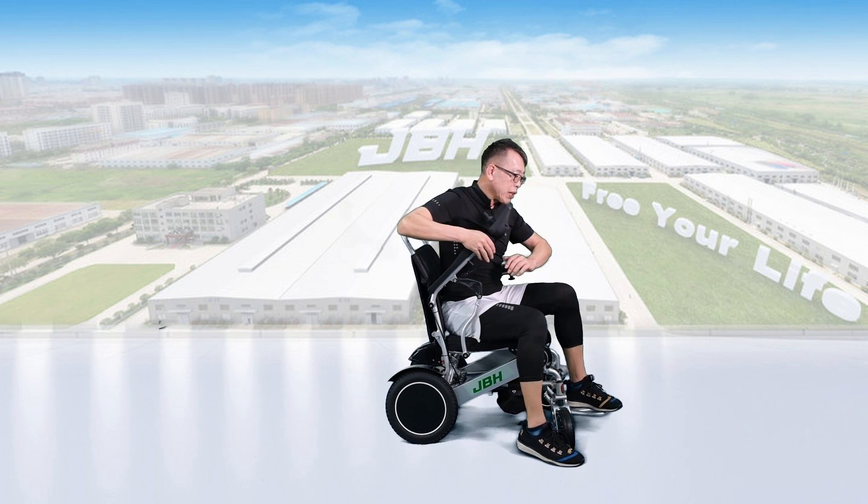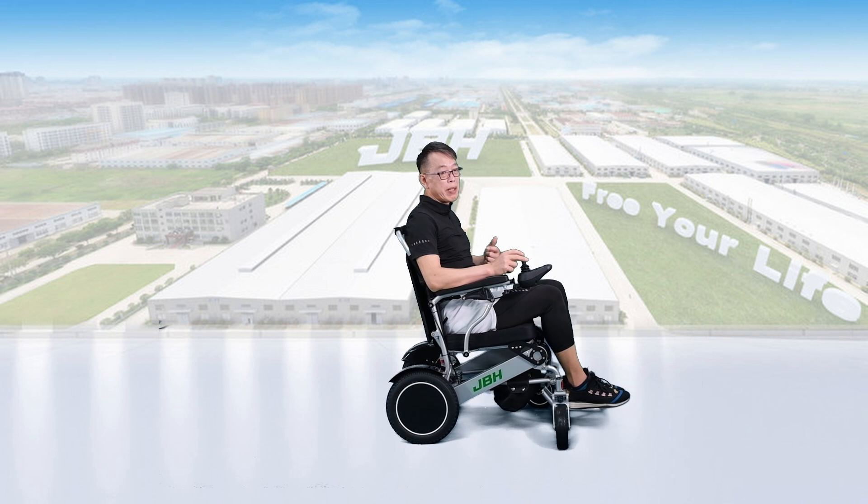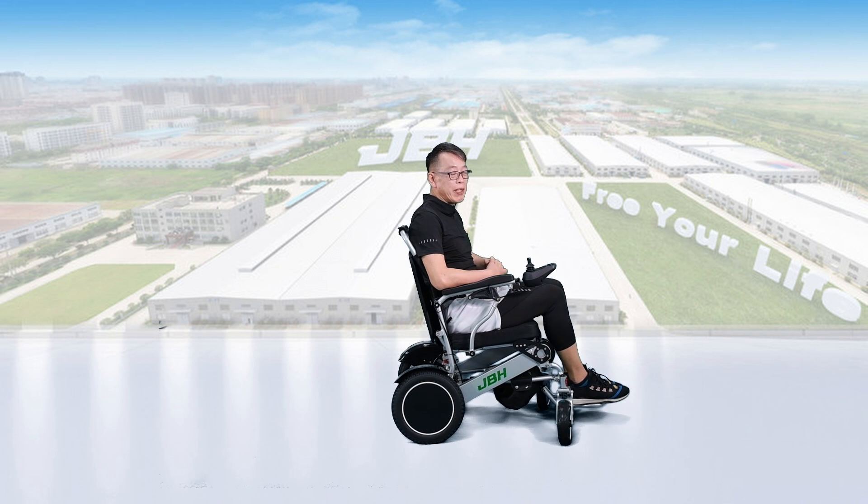Then we put the armrest down once we get on the wheelchair, turn the power on, and we can just go straight, go backward, turn left and right, even 360 degrees — no problem at all.